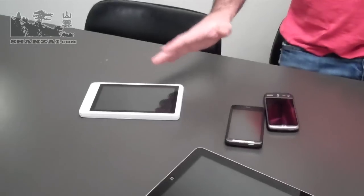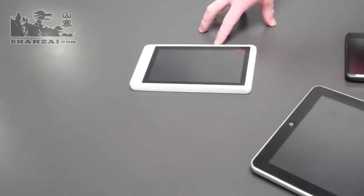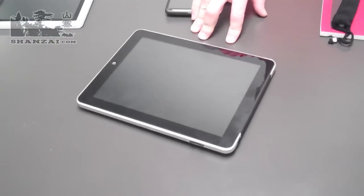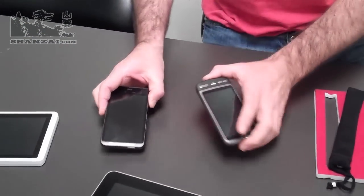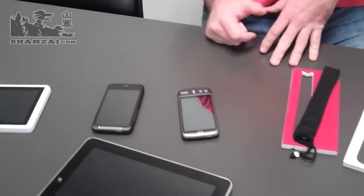Looking down here we've got two tablets for you to check out. One is a 7-inch form factor, the C9, which we just reviewed the other day, and we've also got the Hero Tab M10 which is the same size as the iPad, so that's a good demonstration model for checking out some of the stands. We've also got a couple of phones here as well — an HTC Desire HD and a regular sized HTC Desire.